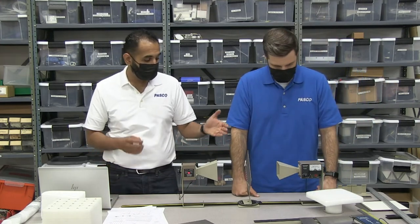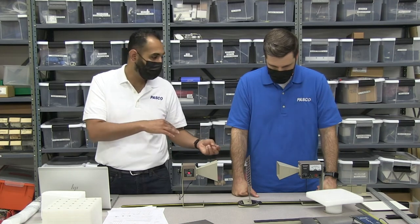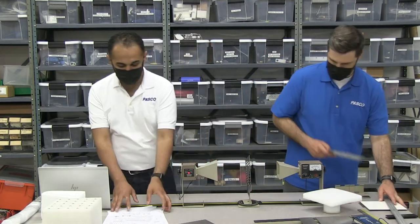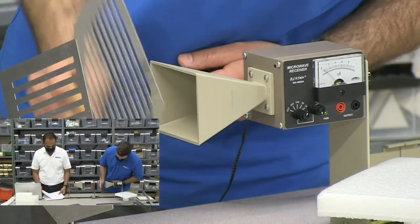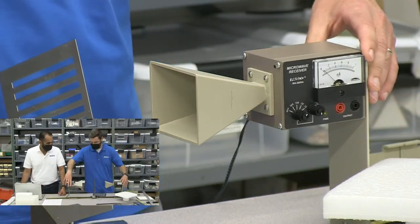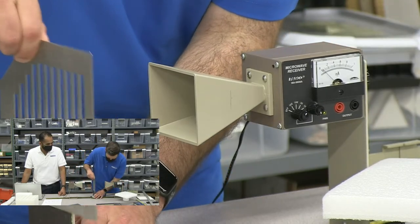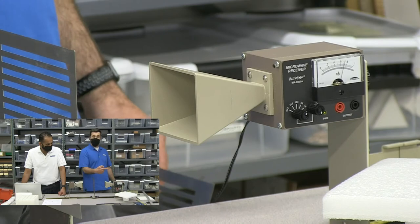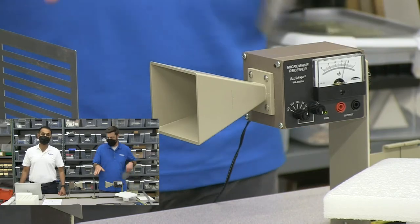We can also do this with two polarizers — the experiment comes with two. We can have one at, say, 22.5 degrees and the other at around 66 degrees and show the same thing that way. You can also demonstrate how Polaroids or polarized filters work. The waves are polarized, they make it through this filter because the polarization axis is the same as the transmission axis. But as soon as you put one in there that's perpendicular to it, it doesn't make it through.